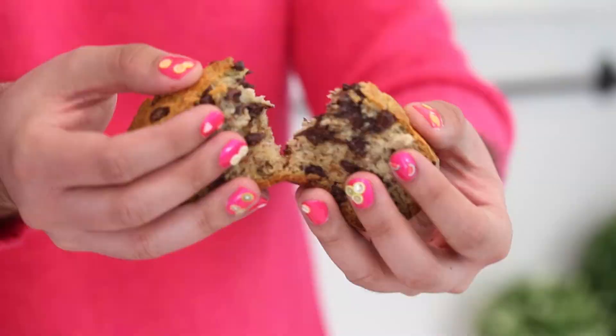Thank you guys so much for watching. I hope that you liked this video. That was Marco's idea — Marco is my hairy Italian boyfriend. So clearly that was not me cooking. My hands are still pretty.